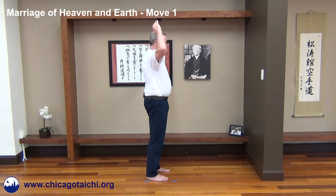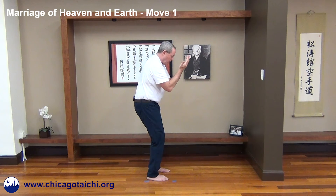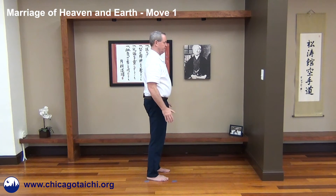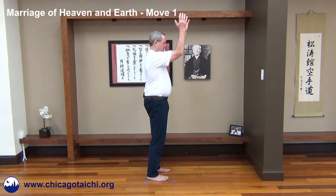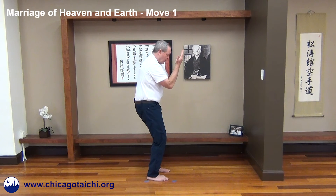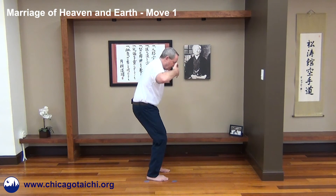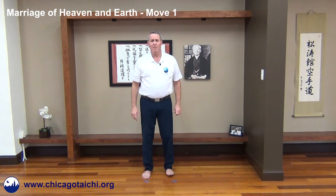One, two, three, four, five, six. One, two, three, four, five, six. There you go — Marriage of Heaven and Earth, Move One.